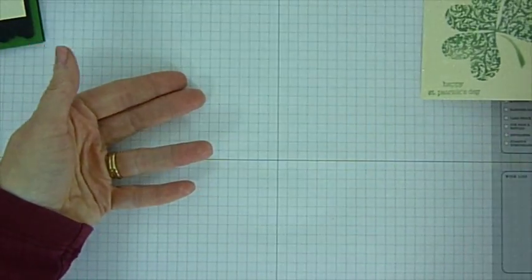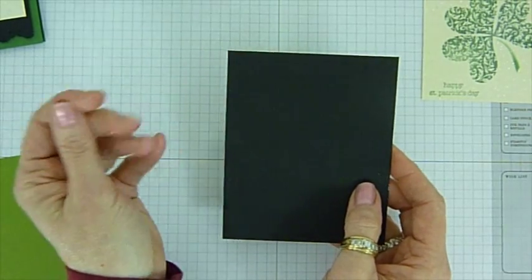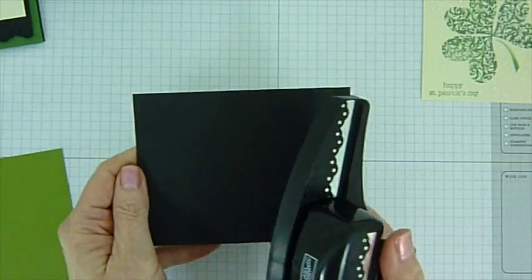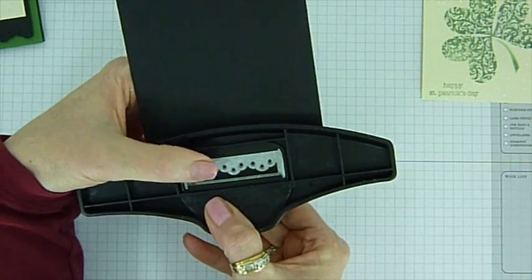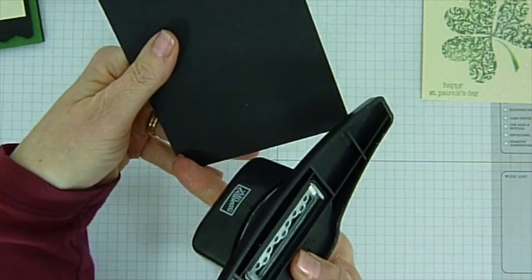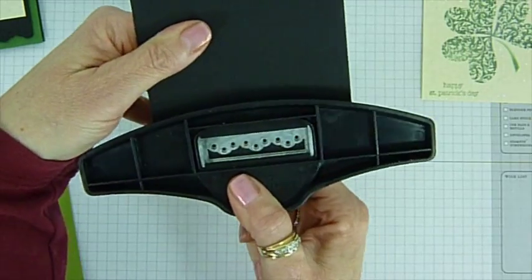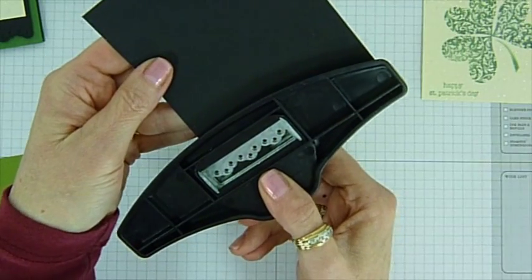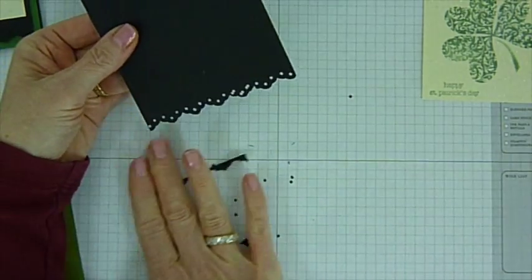We'll set this aside and start on the rest of the card. I also have a piece of basic black and I cut that at 3⅞ by 4¾. I'm going to take our punch and do the punch on this bottom edge. I tend to turn it over, and I also like to center it in the middle of the card — if I start over here sometimes I don't get the same shape on each edge. So I like to start in the middle and then go right and left so they're pretty close to almost the same. And it's a little off but you still get the same pattern on each side — that's why I like to do it that way.